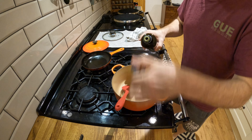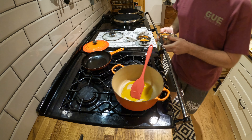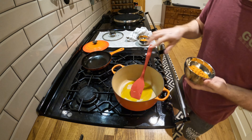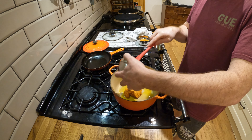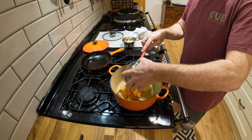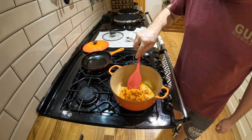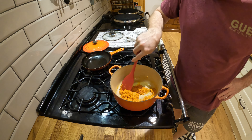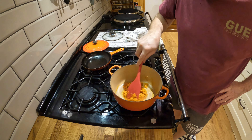Okay, making laksa. A bit of oil. Homemade laksa paste. We fry this paste for about three minutes or so, just to get it really fragrant and make it a bit darker in color.